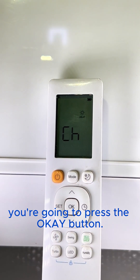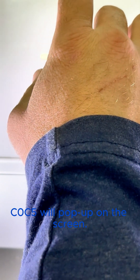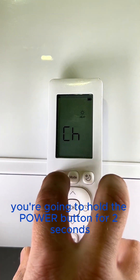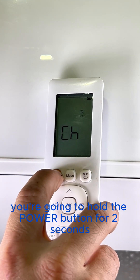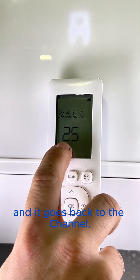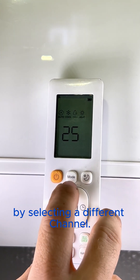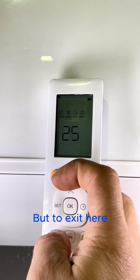Once you have the number you want selected, press the OK button. C0C5 will pop up on the screen, which means it took the code. To exit, hold the power button for two seconds and it goes back to the channel. If you want to change something else, this is when you would do it by selecting a different channel.